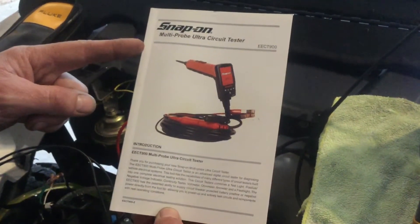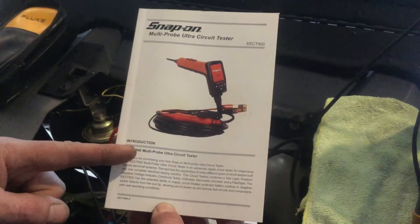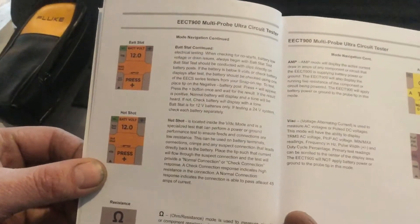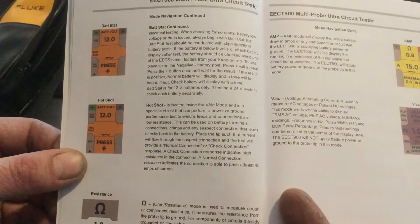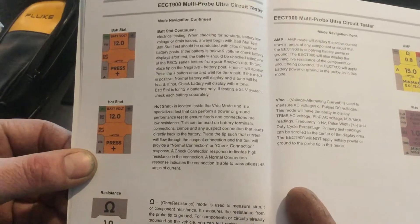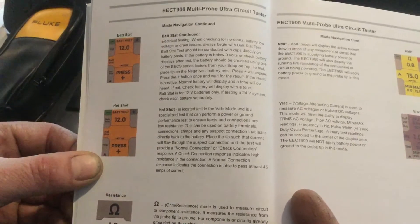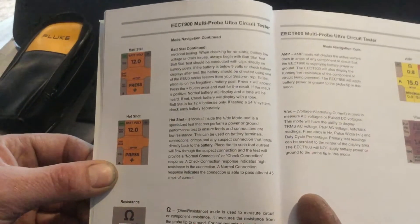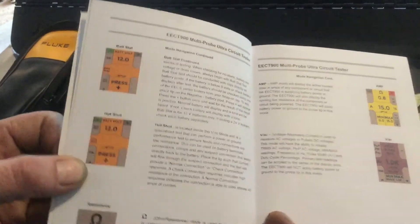We're going to talk about the Snap-on Multiprobe Ultra Circuit Tester, EEC-T900. What I'm going to feature now is the Hotshot Function. The Hotshot Function is a test that the tool will do for either a positive connection or a negative connection back to the battery. Essentially what it does is test to make sure that the connection is normal, and it'll pass up to 45 amps of current. The tool actually loads the circuit.